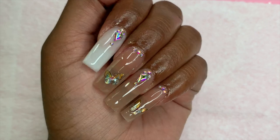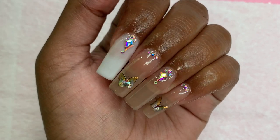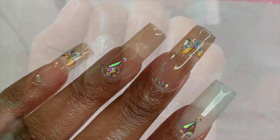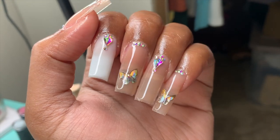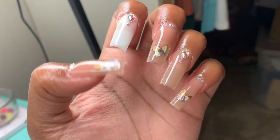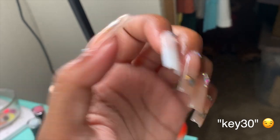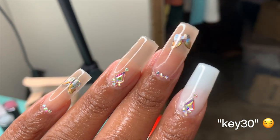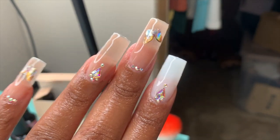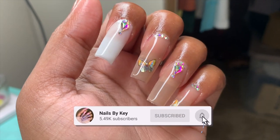Once the rhinestones are cured into place and I've added my cuticle oil, these are how the nails turned out — and honestly these were just so perfect to me. They came out so much better than the first two sets. Since I attempted twice before, I knew what to do and what not to do, which made this set turn out so much better. Working with these rubber base gels was so interesting — I never worked with anything like this before, and I actually enjoyed it. The set turned out pretty nice. As always, comment below what you think, make sure to like and subscribe, and I'll see you guys in the next video!